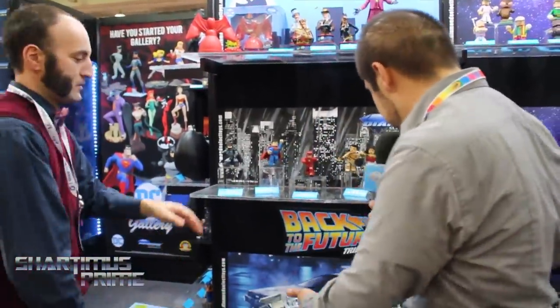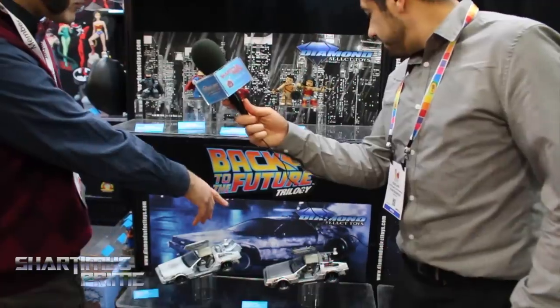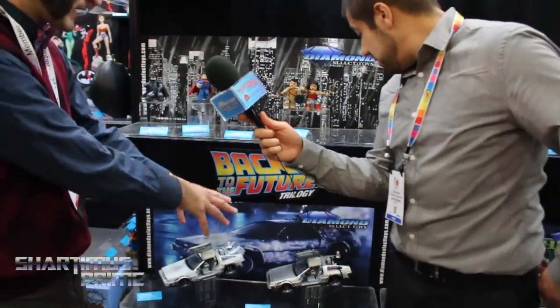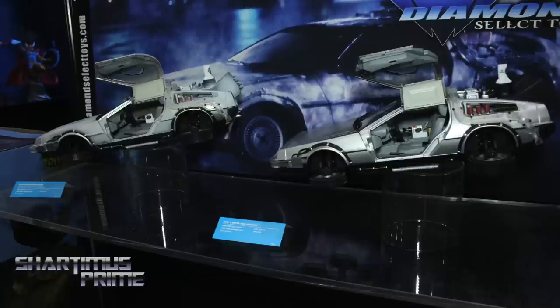And then you have the DeLorean right over here too. Yeah, we're still doing the Time Machines. This used to be an exclusive — the hover mode Time Machine — we're bringing it back so now everybody can order it. And we're going to do a frosted version too, like it just traveled through time.